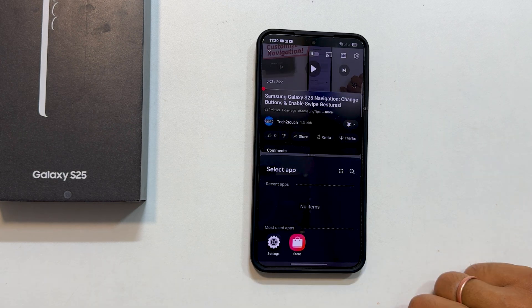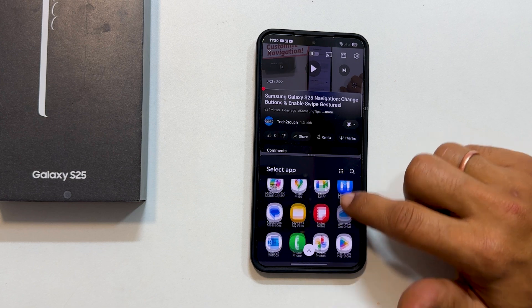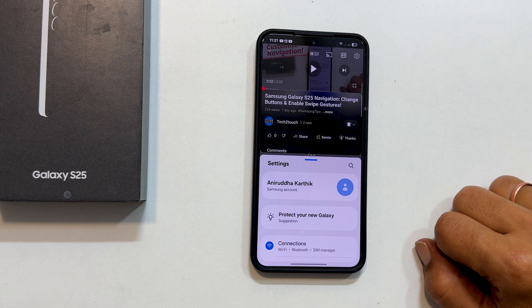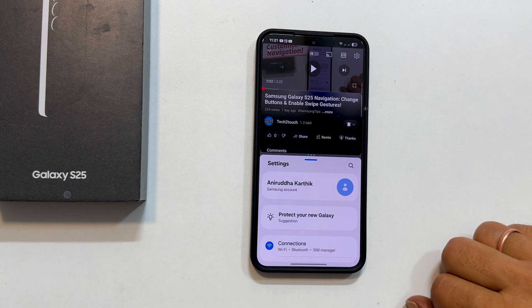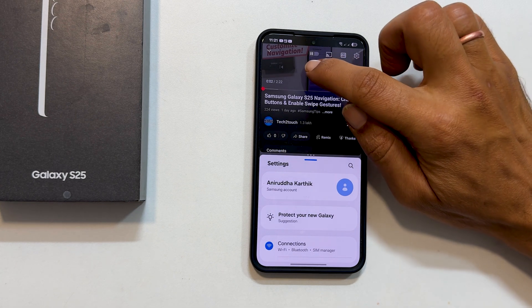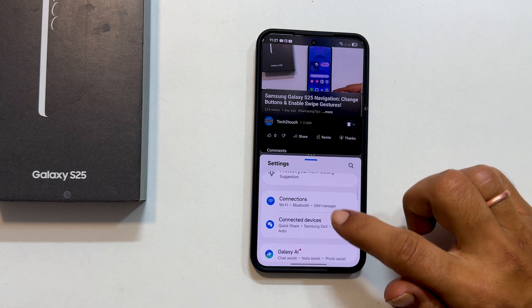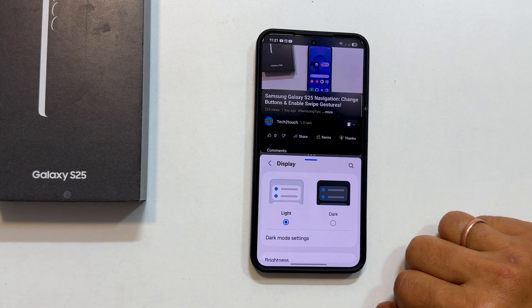You will then see a list of compatible apps. Choose the second app you want to use — for example, let's open the Settings app. Now you have two apps running side by side. This is perfect for multitasking. Imagine you are watching a tutorial on YouTube and want to simultaneously adjust your phone's settings as shown in the video. You can do exactly that.